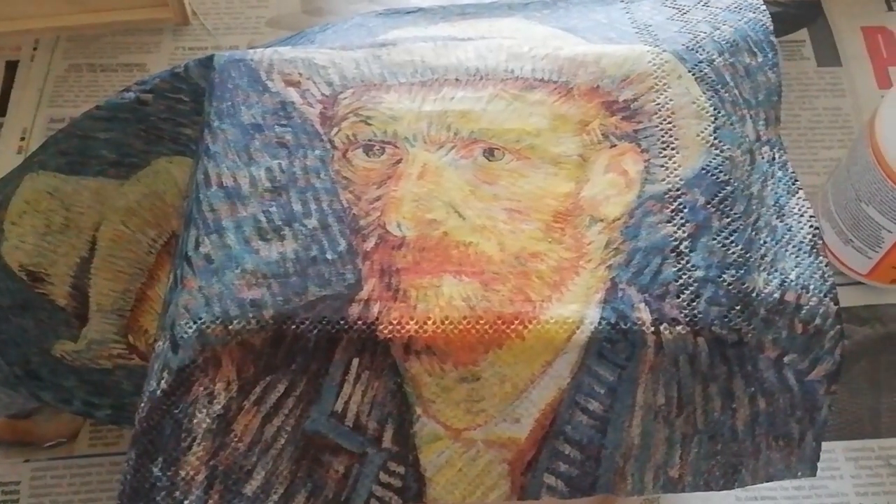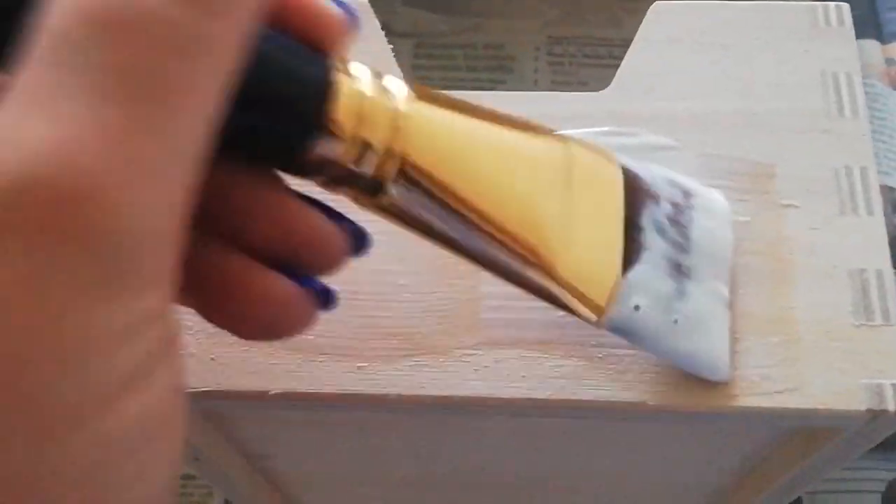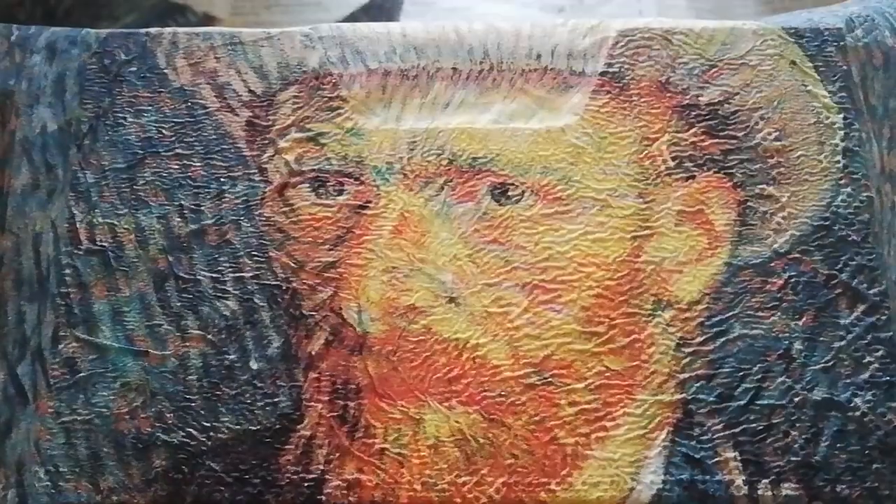I'm going to do the same with this Van Gogh piece. I'm going to be gluing onto the surface again — a nice even amount of glue — making sure I'm covering all the area of the surface of the wood, then patting it down onto the surface and letting it dry.